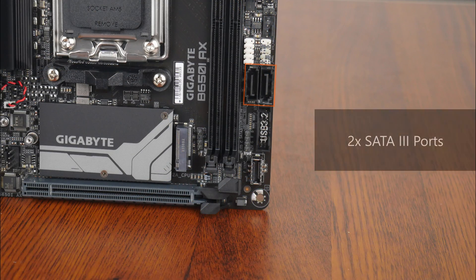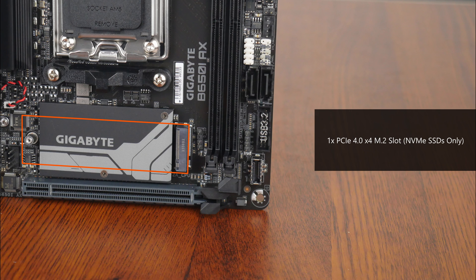For storage devices, Gigabyte has included two SATA 3 ports, and in terms of M.2 slots, the B650i AX comes with a single PCIe 4.0 x4 M.2 slot. Do note that this slot supports NVMe SSDs only — SATA M.2 drives are not supported.